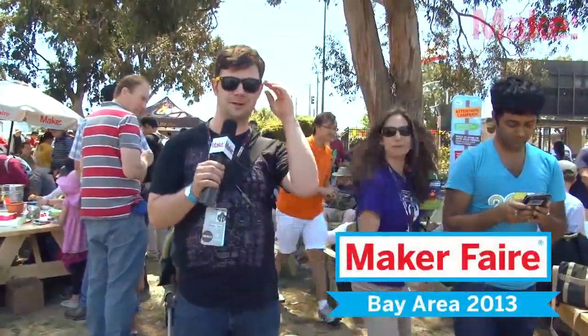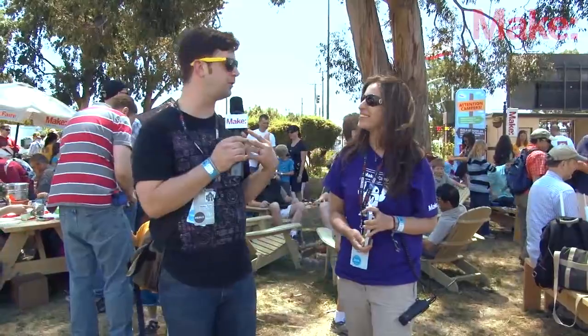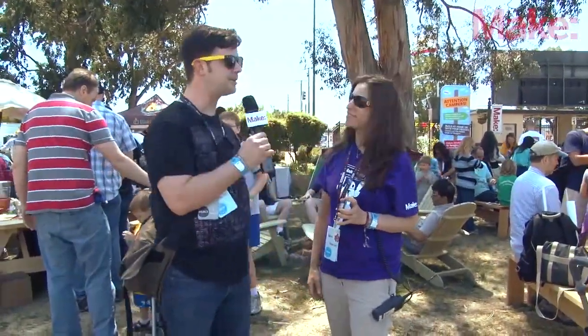This is Michael Colombo, online editor for Make Magazine, and I'm back at Maker Faire Bay Area with Tara Yellen. Hi Tara, so you're from Maker Camp, correct?